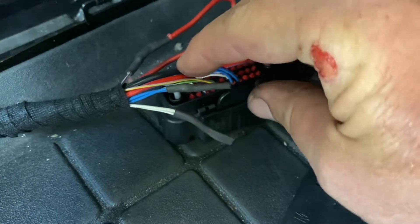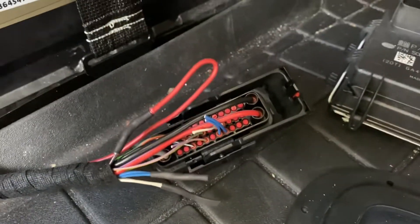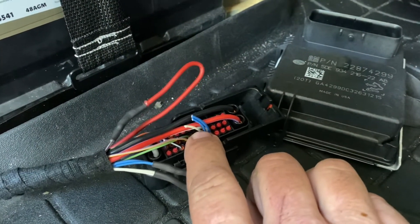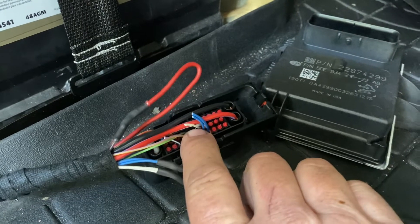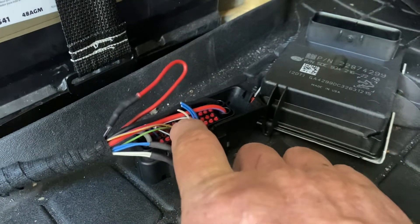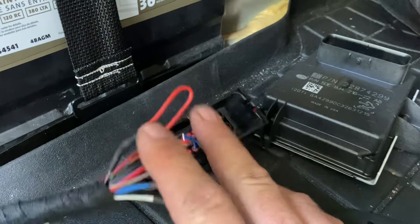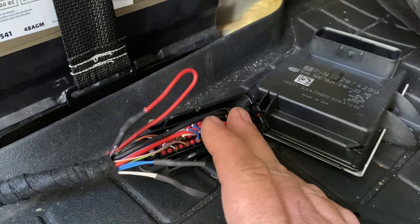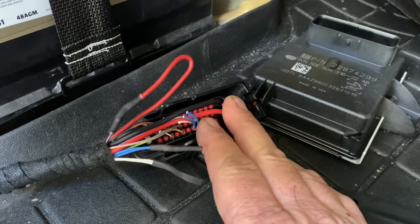These four wires here — two blue and two white — are bus wires. What GM has done is use this module as a pass-through for the Controller Area Network (CAN) bus, which is basically a computer network where the computers talk to each other and send information like speed signal. Otherwise you'd have to have 15 speed sensors on the car for the 15 computers in the car. So if you just unplug this FPCM, anything behind it in the bus isn't going to work properly, and you're going to get a bunch of warning lights, check engine lights, and stored codes across all kinds of modules.